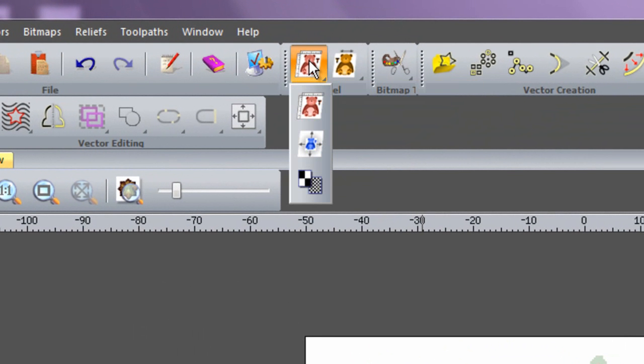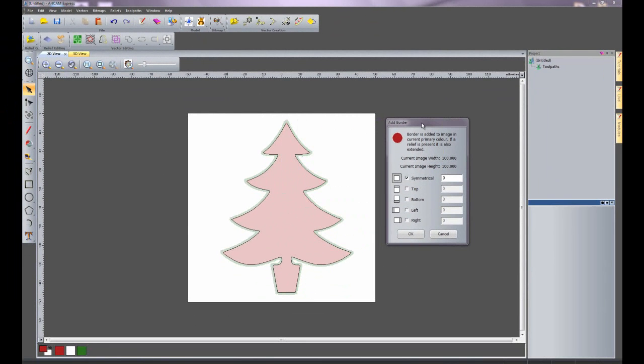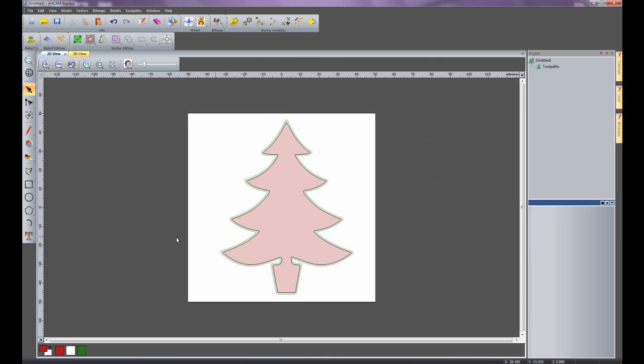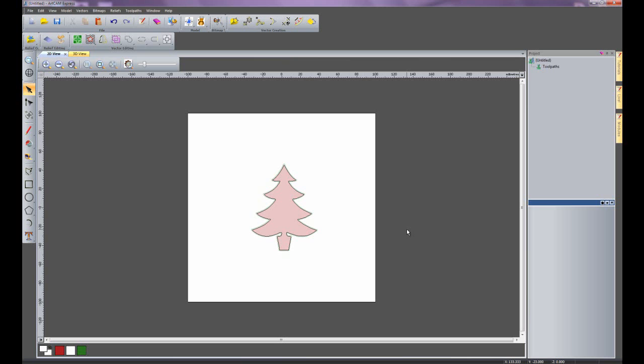I'll click here, wait for the drop down, and select add border. The border is added in the current primary colour, which is currently red — so I'll cancel that and select white as my primary colour, then do the same thing again. Now you can see it has changed to white. I'll create a symmetrical border of 50 and click OK. There you can see it has added a white border around my Christmas tree.